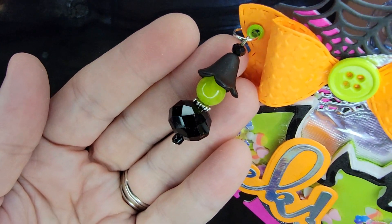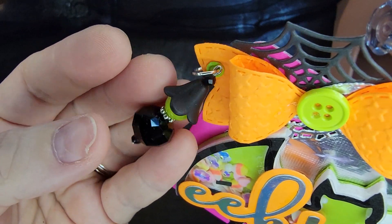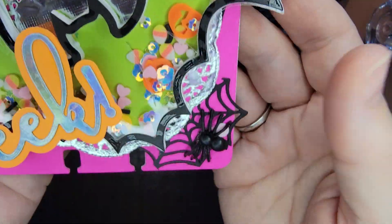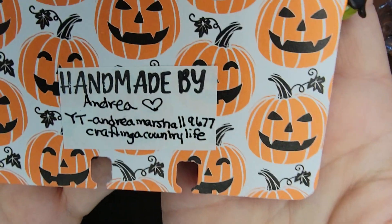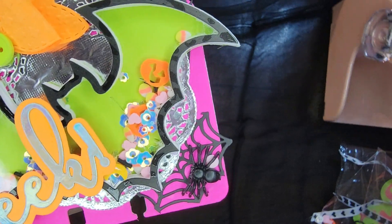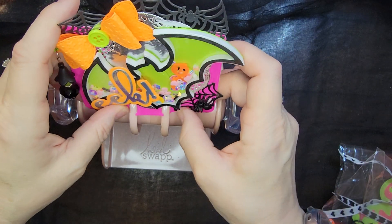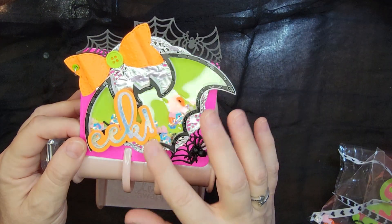And look at this — this is the cutest, it looks like a witch; it is so adorable! I'm going to have to scrap-lift that idea. She's got a silver doily back there on this fluorescent paper. I will put her information in the description box below. And I am going to add her to my Rolodex, my MemDex — put her right there. Thank you so much Andrea, I love everything and I am so in love with these colors!